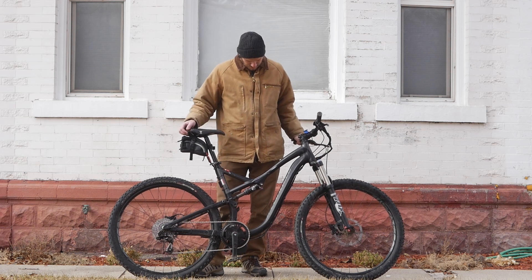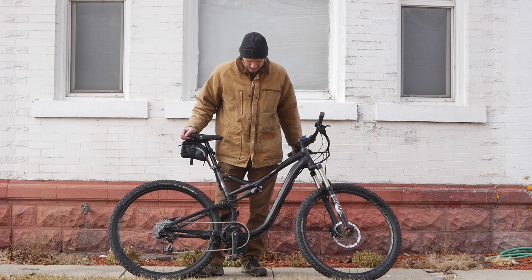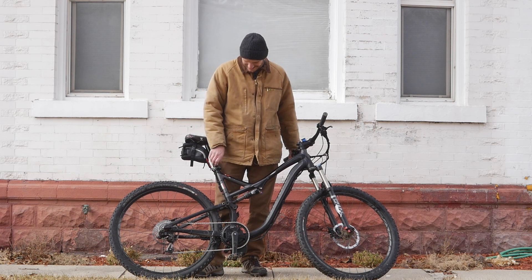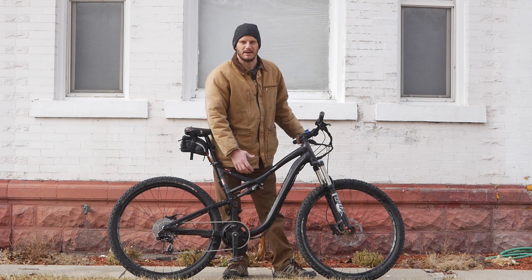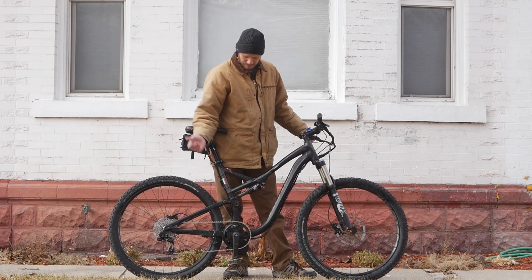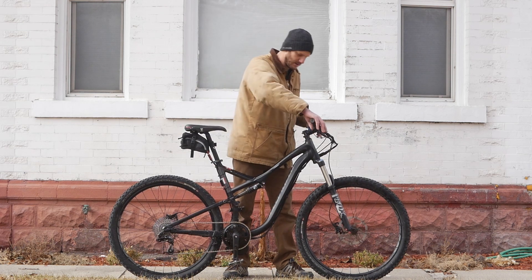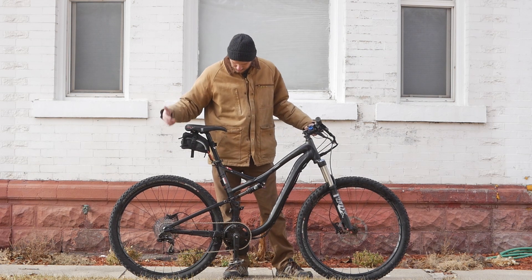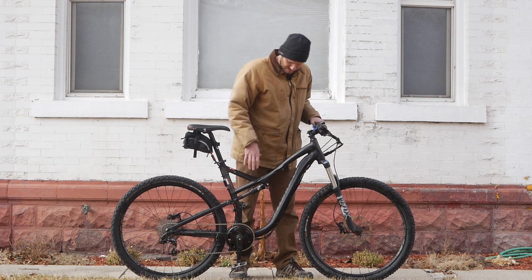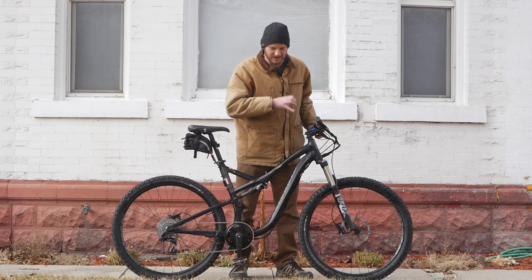This is a Specialized Stump Jumper — I think this is at least my second Stump Jumper I've done. I had a Cyclone on one, this one has a BBS02. These are just nice bikes — this is kind of the epitome of buying a good bike and converting it into an electric bike. Premium components pretty much from end to end: Fox shocks front and rear, hydraulic disc brakes, a 10-speed cassette in the rear, SRAM X9 shifters, and SRAM hydraulic brakes.